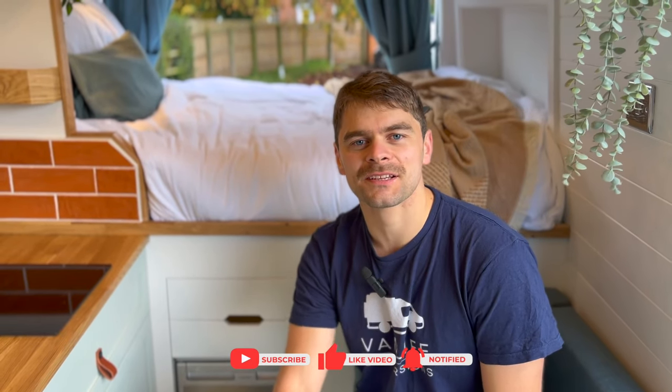Thank you for watching this video, I hope you found it useful. Do like and subscribe to our channel for more van life content. See you next time.